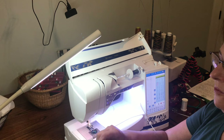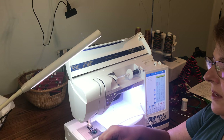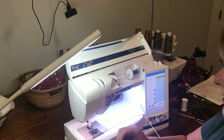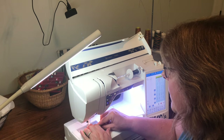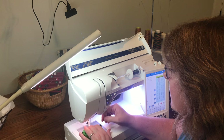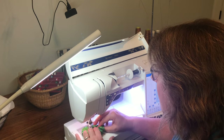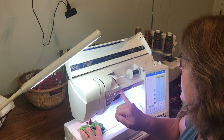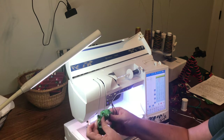I've got the raw edge inside the finished edge — zhuzhing it a little bit so it's super neat. I've changed my stitch to a straight stitch, got it underneath the sewing machine, and I'm just going to sew this closed. I reverse to lock in the stitch, cut threads with my automatic thread cutter, and there we have it — another scrunchie done.